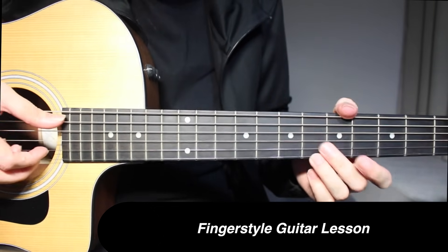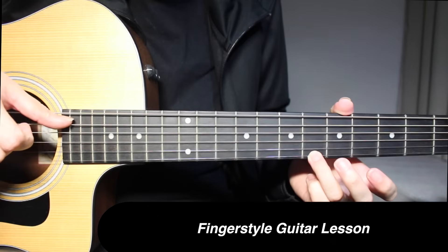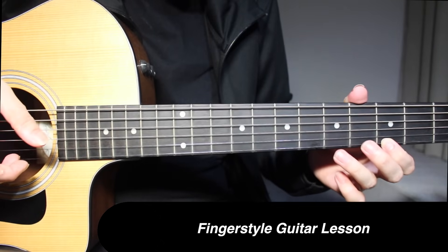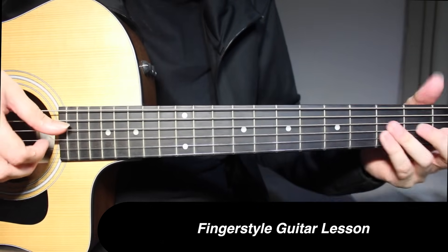Play both of those 2 strings together, pick 1st string by itself, then 5th string by itself. Then you have 5 and 3 on the 1st string.